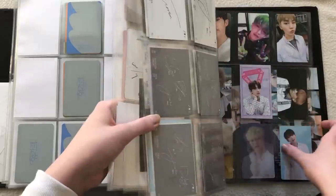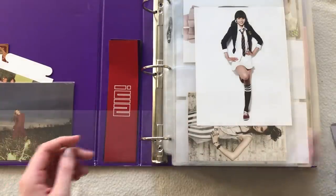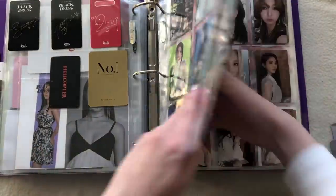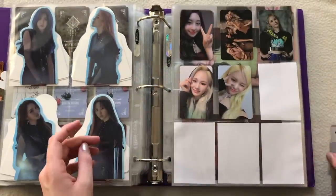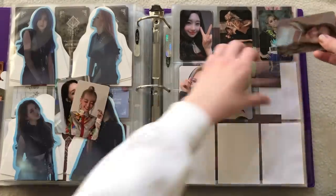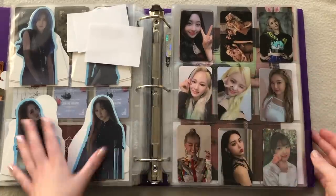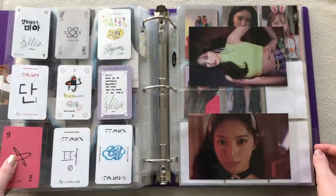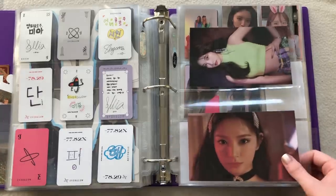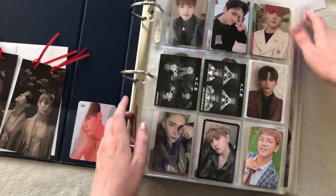That's it for SEVENTEEN. Next, the girl groups. I only have Everglow for the girl groups. I was so lucky to pull this one — I didn't even know it was like a randomly-selected first press album! I went too far — oh no, there's room here too. There's just enough room. But I do have a signed copy on the way so I'll have to create a new page. The backs of their cards are so pretty — I like that they draw on them. That's actually it for my girl groups.